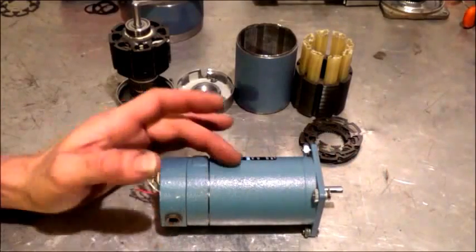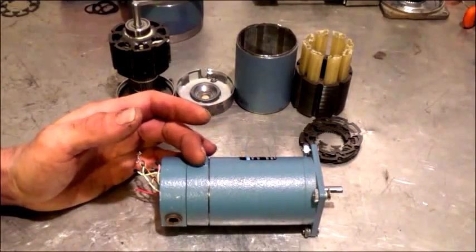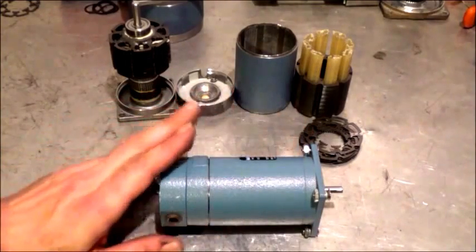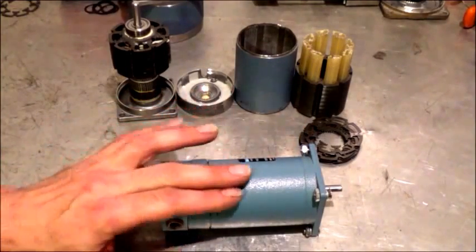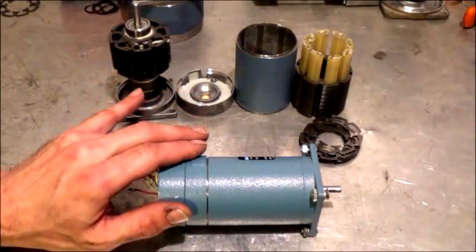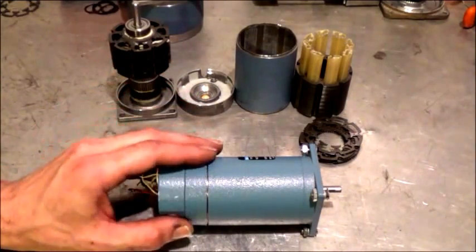Let me crack this case open so you can see the original starting point and how much work it is to get it all stripped down to look like the pieces. There's another one the exact same size in the background that's already been taken apart, and I've already got half of the rotor completed with the blades installed.